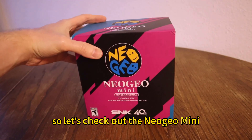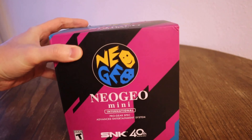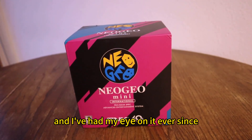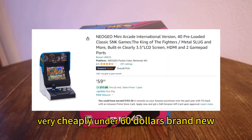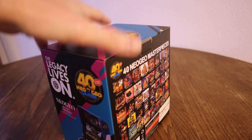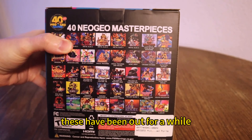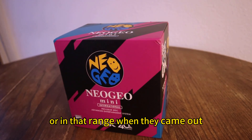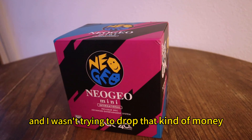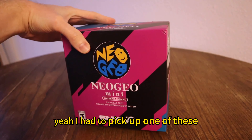All right, so let's check out the Neo Geo Mini. Let's talk about this thing. This came out back in 2018, and miraculously you can still find these things very cheaply — under $60, brand new. I don't know that that's going to last forever; these have been out for a while, eventually they're going to run out. I think these were like $100 when they came out and I wasn't trying to drop that kind of money, but at under $60, yeah, I had to pick up one of these.